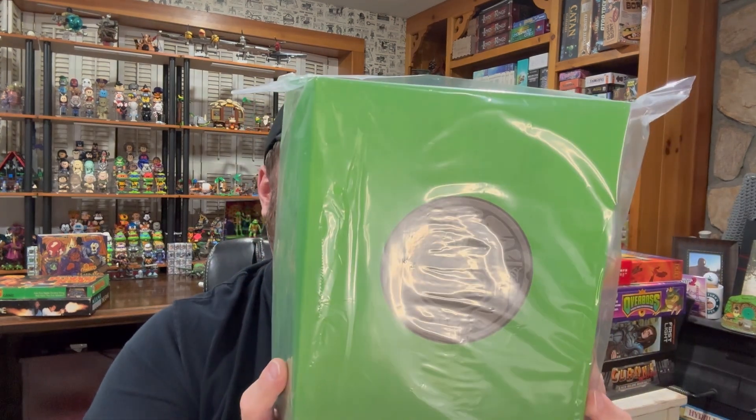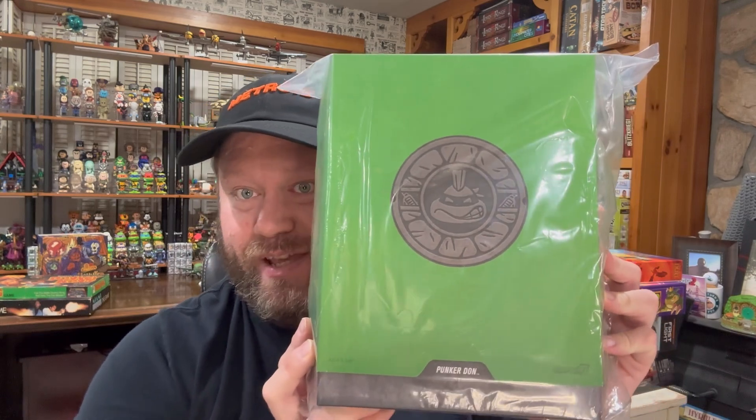The one we're reviewing today — I was surprised it arrived first. It's Punk or Don. Classic Rock Leo I ordered before and thought Don wasn't going to ship right away, but I actually got Don first. He's very new — a pretty new release. Classic Rock Leo is like maybe three months old, whereas Don is pretty much brand new.